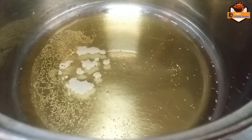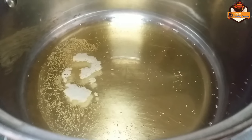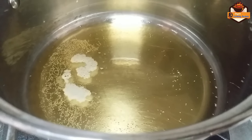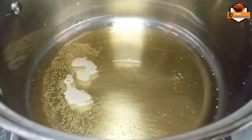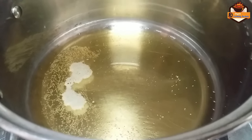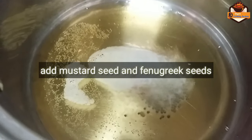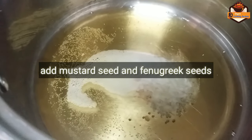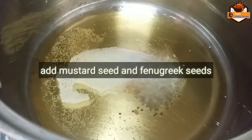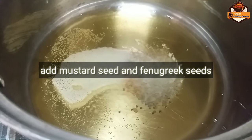We have to cook the third one. We will cook the third one. Then we will take the heat and put the heat in the flame.